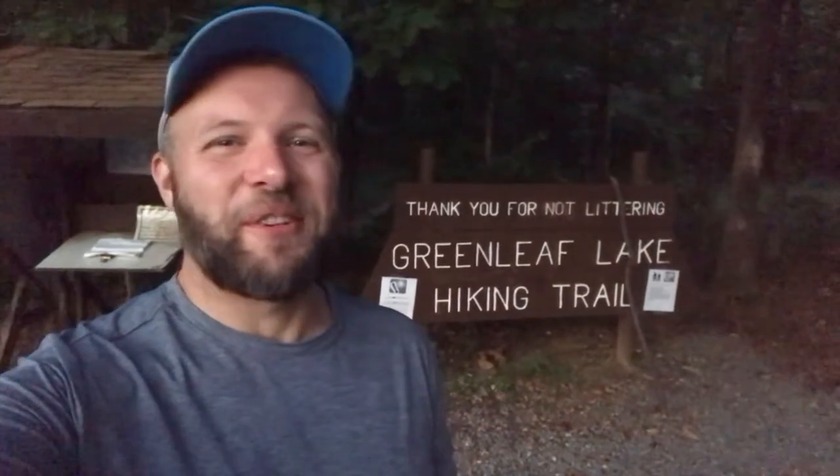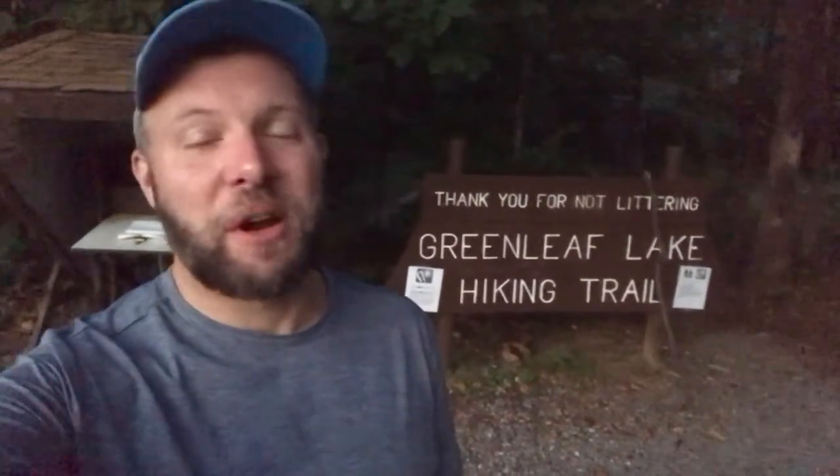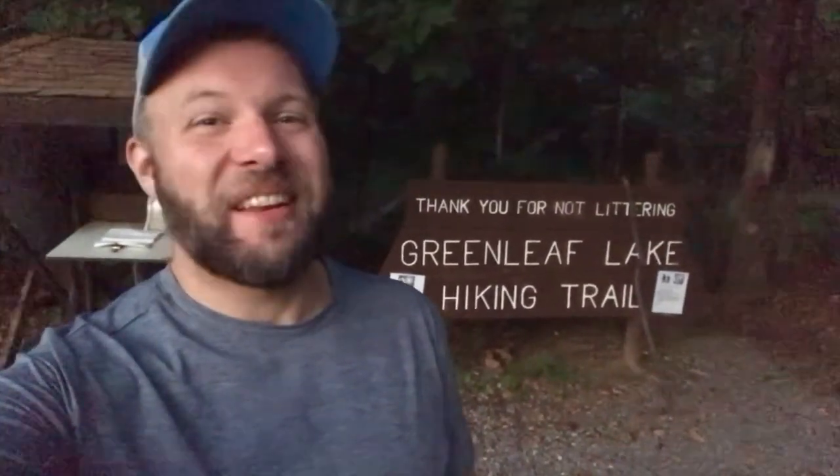Hello and welcome to the Oklahoma Hiker YouTube channel. Today I am doing a portion of the Greenleaf Lake hiking trail — I'm not sure how long that portion is going to be. It is 18.8 miles in total, but it's been closed for several years and I'm not sure what to expect as far as conditions go.